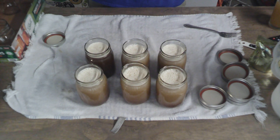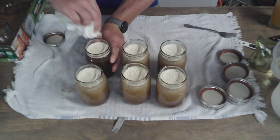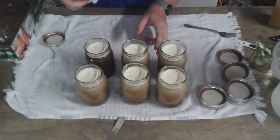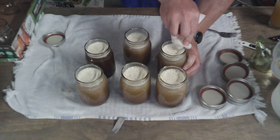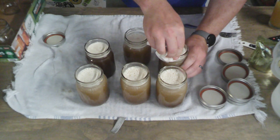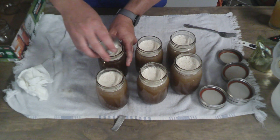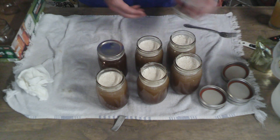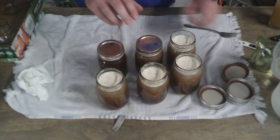Another thing you want to do is make sure you wipe the seal area — the rim where the lid is going to seal — because inevitably you'll drop a little bit of DME on there, and anything on that surface can cause it not to get a proper seal. That DME is really sticky and could prevent the lid from sealing correctly. After you've wiped all the rims, hand-tighten the lids just enough to where they start getting some resistance and that's it. The vacuum sealing when it heats up and cools down will actually seal the lids in place.